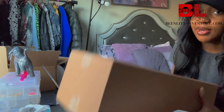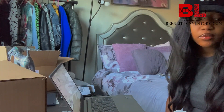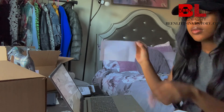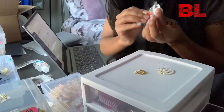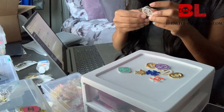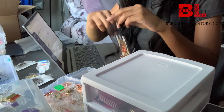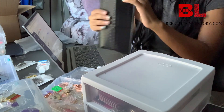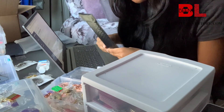The scale is a little small, but if you get the box right in the middle it doesn't matter. This box weighs one pound. 25 charms — that'll be quick for me to pack. This is the 25 charms, close this up, create a shipping label.